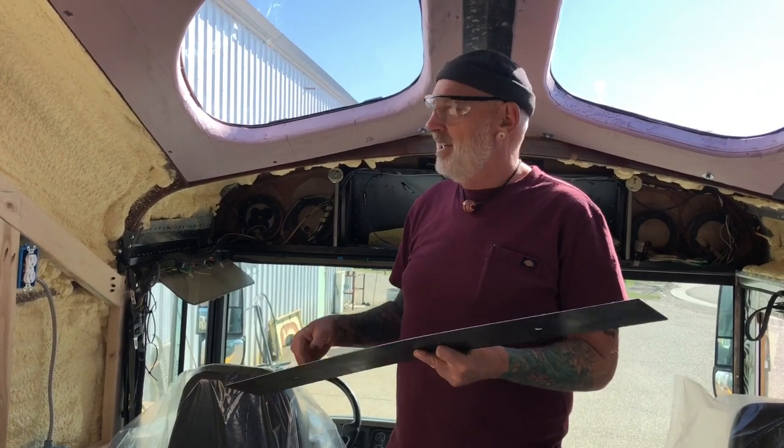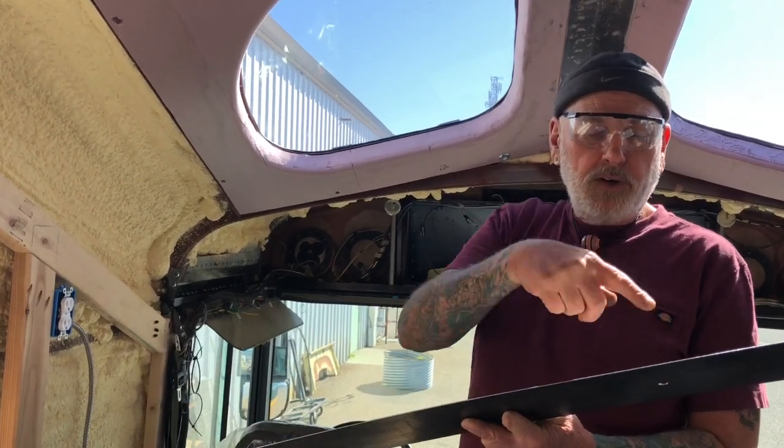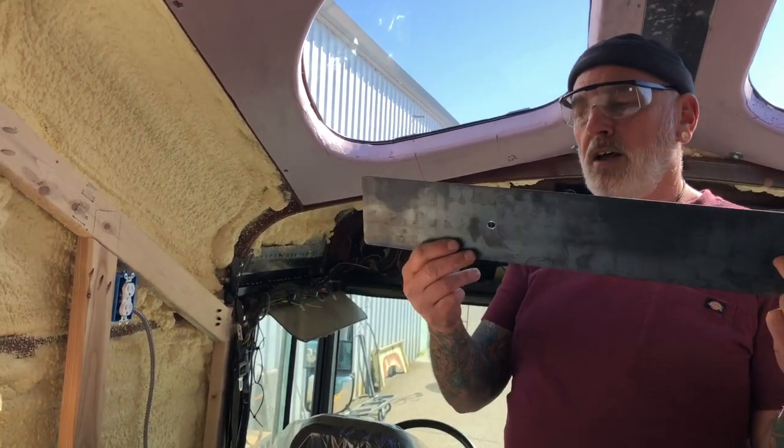One cool thing: it's kind of hard to line up those holes, but when you miss it you can take your drill, tip it back and forth, and just elongate your holes.